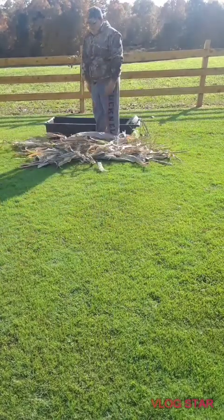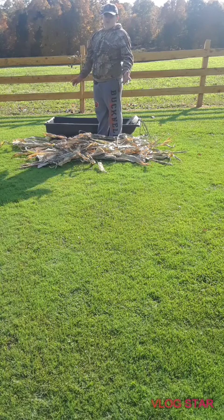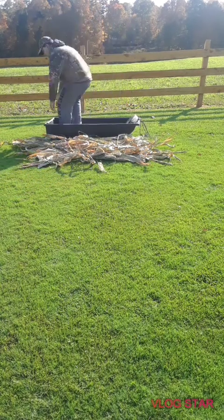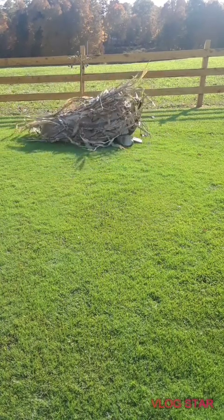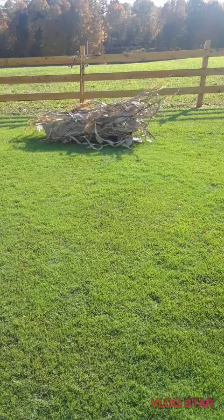I have sage grass and corn as cover. It's really comfy, and it goes over you just like so — it covers your head.